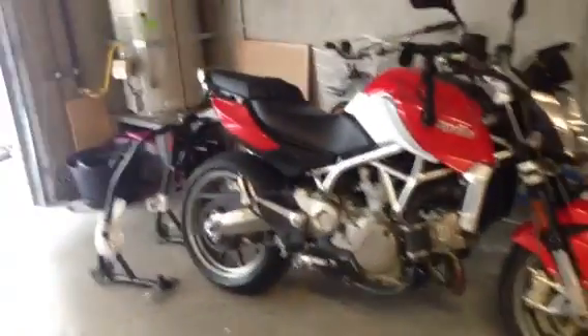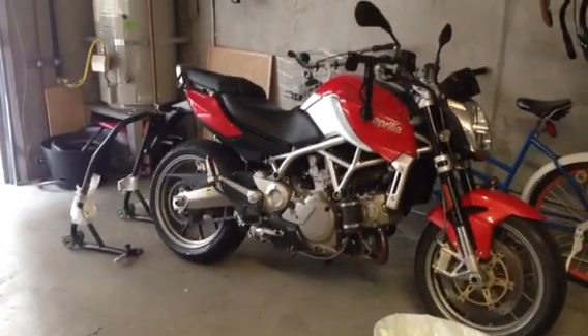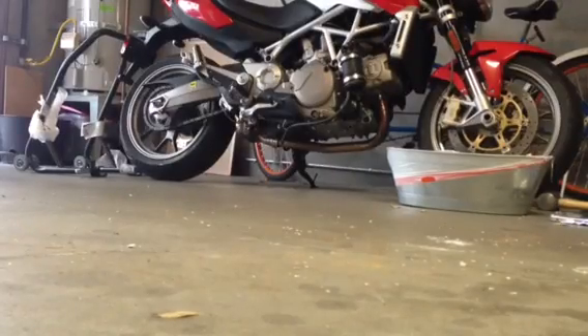First thing we're going to do is put the bike up on a rear wheel center stand. To do that, I put a sledgehammer under the front wheel just to chock it. And now I'm going to put the bike up on the rear wheel center stand.